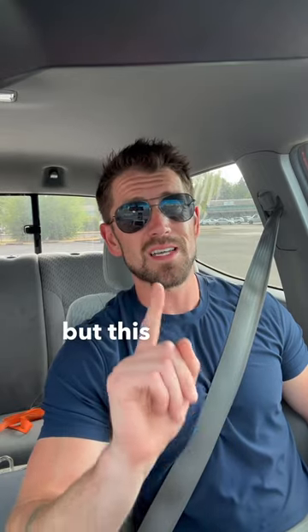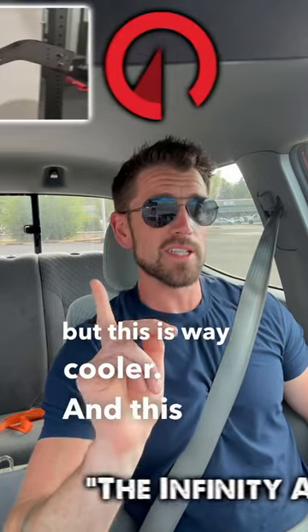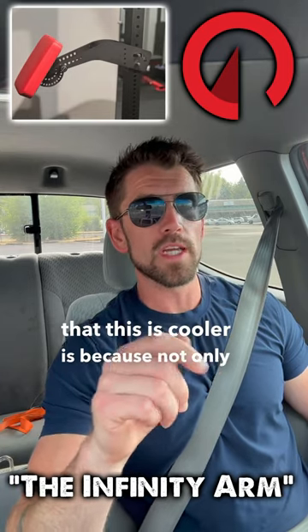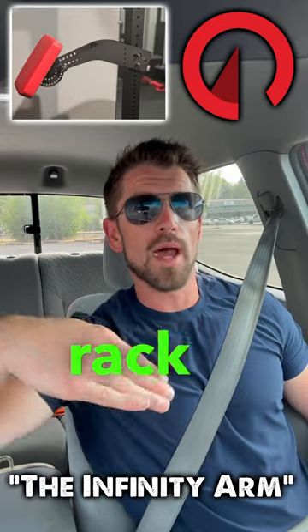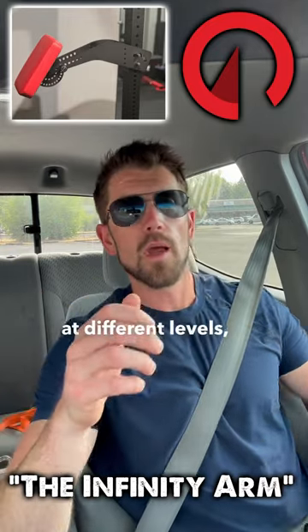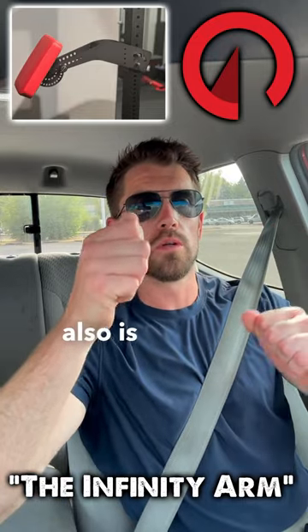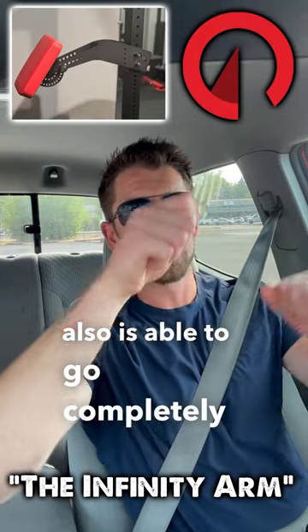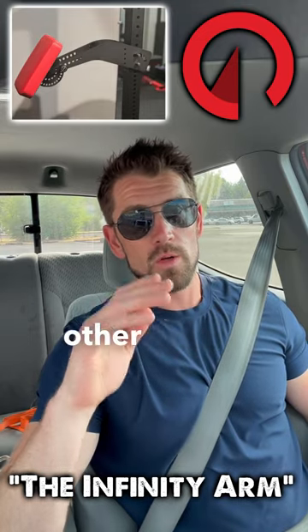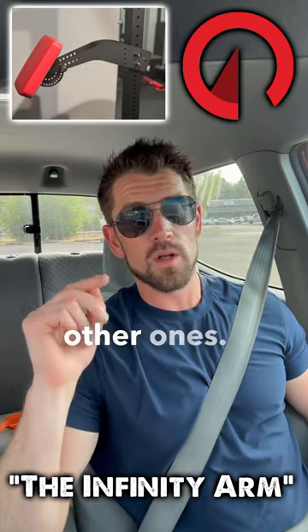But this is way cooler and this is it right here. The reason that this is cooler is because not only can you move it on the rack at different levels, flip it over and also move it at different levels, but the pad is also able to go completely 360. So it's going to be cheaper than the other ones and it's going to be better than the other ones.